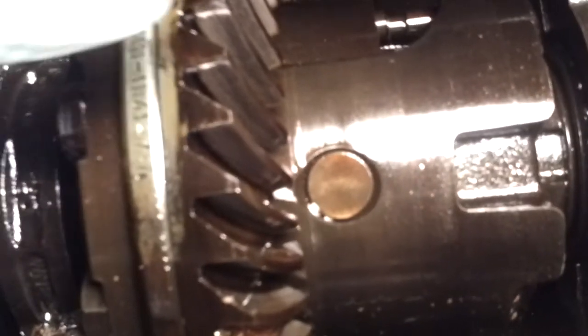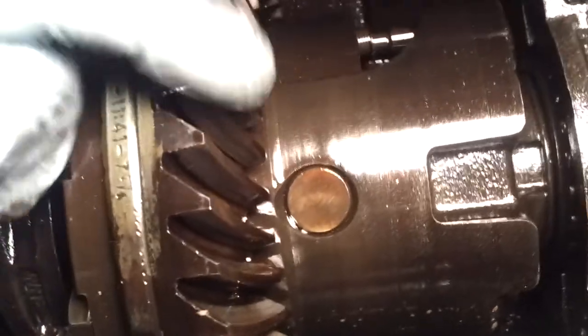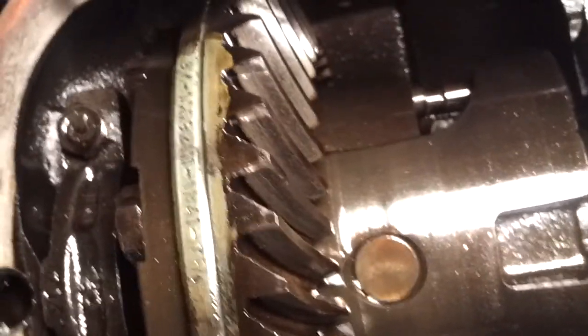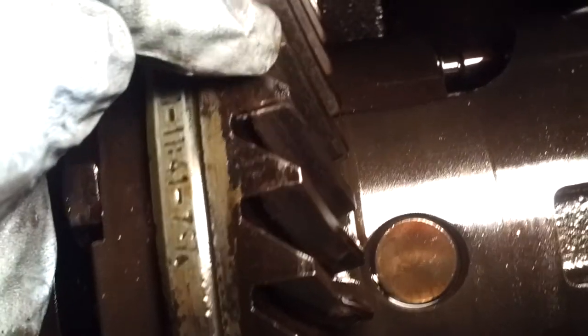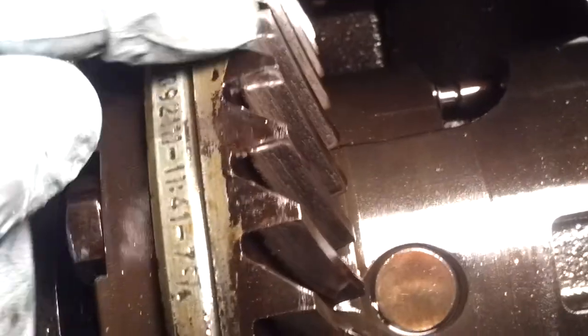Another thing you can look for is right here where the teeth are — there's a lot of times grooves on them. Those grooves are kind of an indicator of wear, kind of like those little wear indicators that stick off the edge of your tire. And look at the surface here — look at how worn those surfaces are. You can see it's very shiny, very smooth, and you can actually see wear marks and pitting in it too. Those are the things you're looking for.